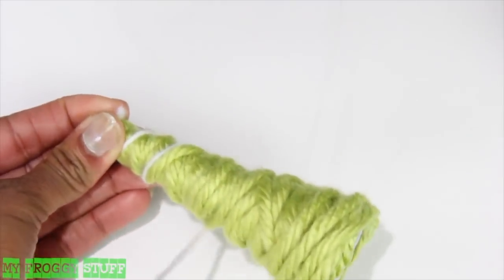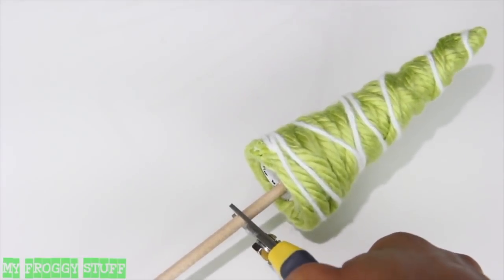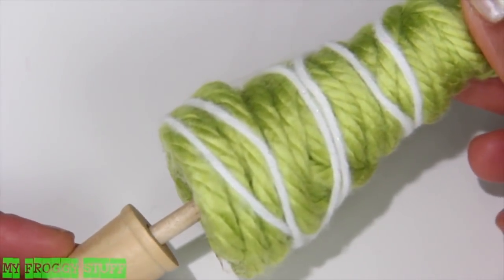Trim and glue the end. Lightly wrap it with another yarn. Glue the wooden dowel into the cone and trim off the excess. Glue the end into an empty spool.